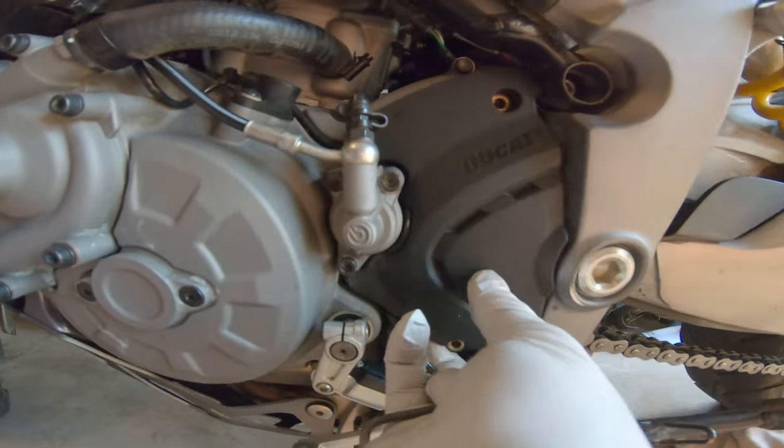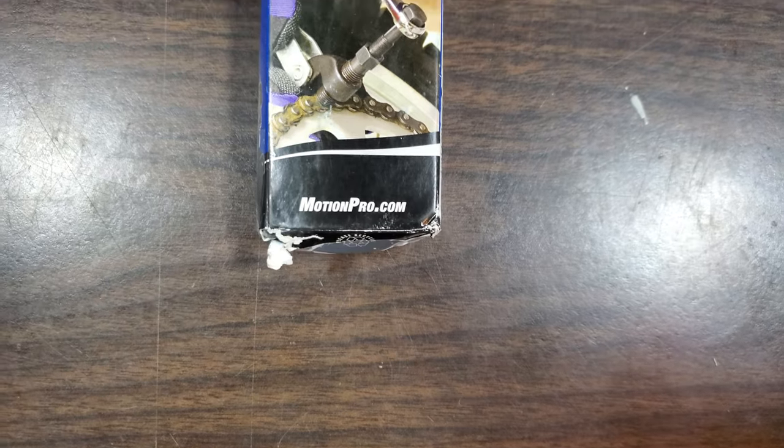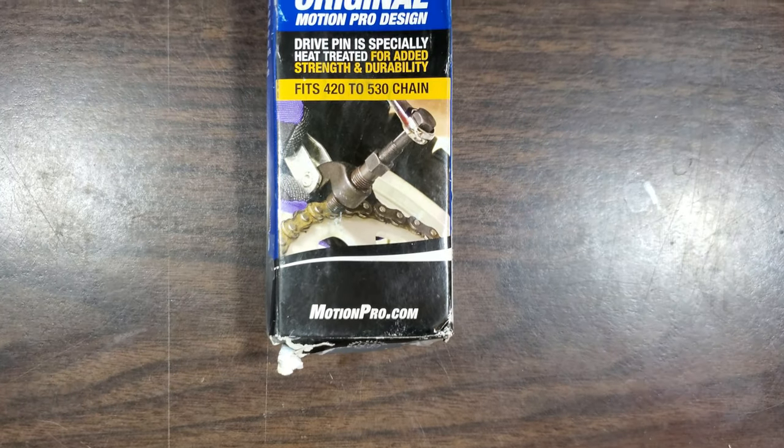So I start by removing the front sprocket cover so that I can clean out any dirt and grease. Here I'm using the Motion Pro Folding Chain Breaker.